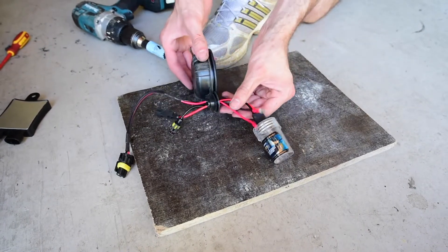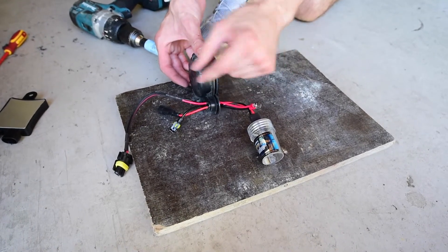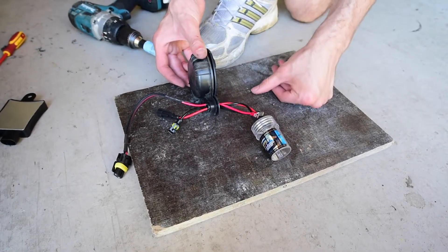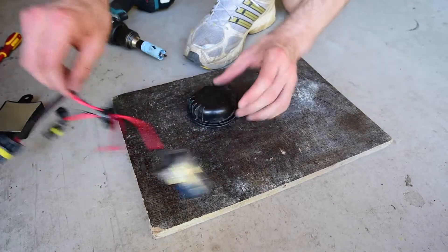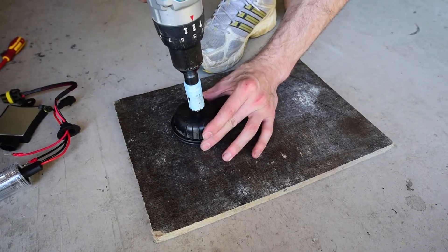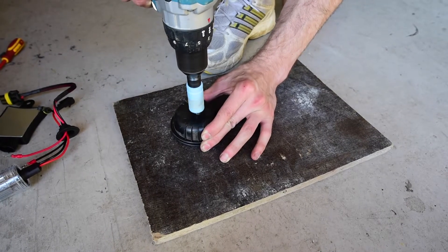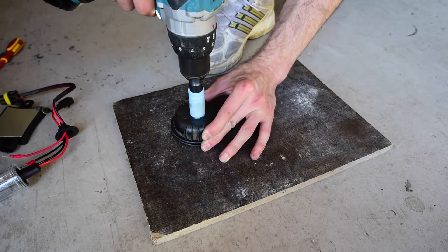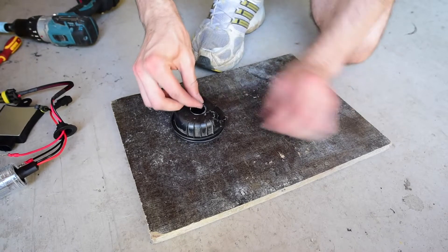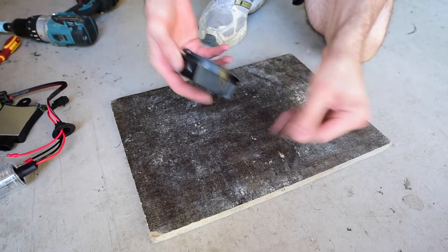Essentially what we're going to be doing is running the loom through the cap — from the OEM plug, out to the ballast, then back into the HID globe as high voltage, and then we've got a working HID. What we're going to do now is drill a hole in the back of the cap. Hold it nice and tight, get it nice and centred, and drill away. Then get rid of all the burrs and make it nice and clean.